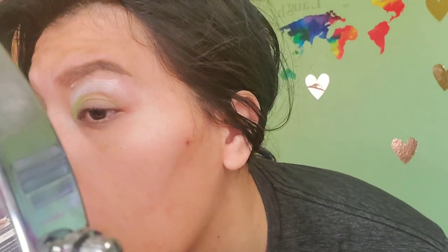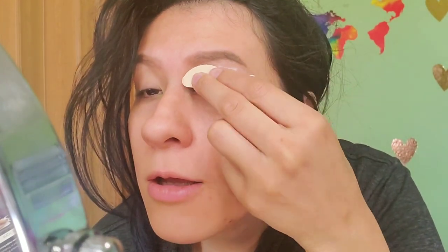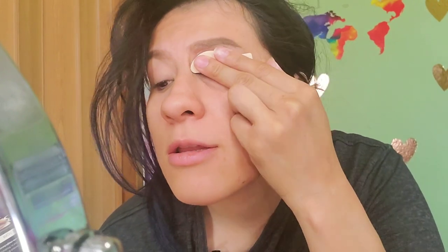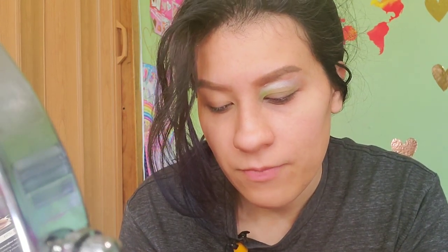Does that look cute? I haven't looked at myself yet. Oh — what the hell. This is supposed to be instant eyeshadow. Am I supposed to blend this? The box doesn't say to blend. It says 'while applying firm comfortable pressure' — which I did not do.